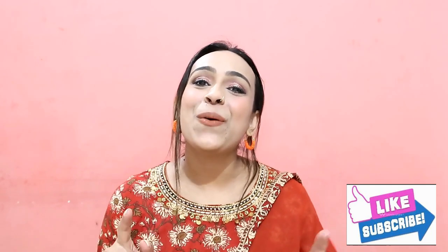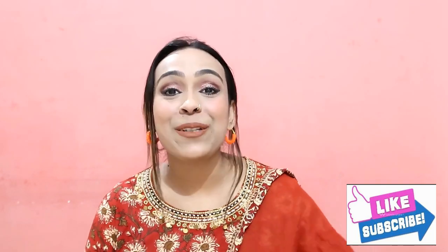You need to tell me in the comments which sarees are good, and if you like my videos please subscribe to our channel. Let's get started.